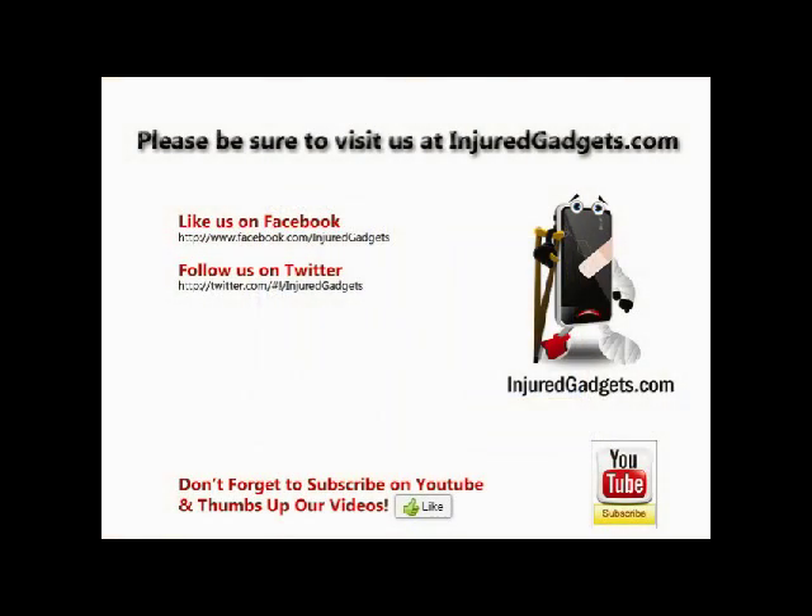Please visit InjuredGadgets.com for all your replacement parts and full service repairs. Don't forget to like us on Facebook and follow us on Twitter.